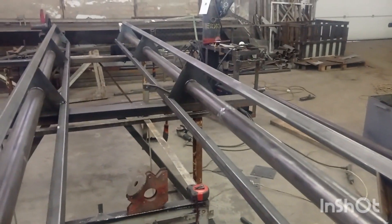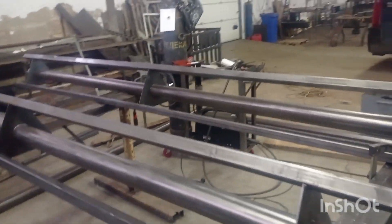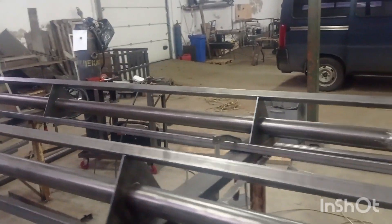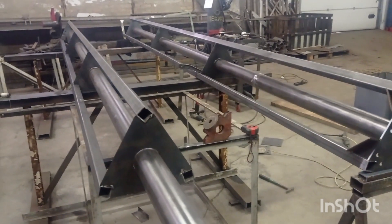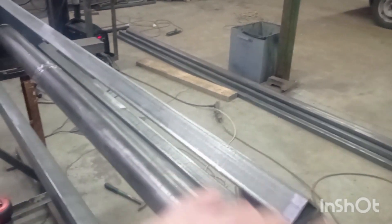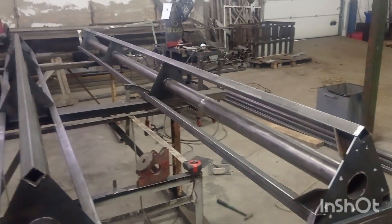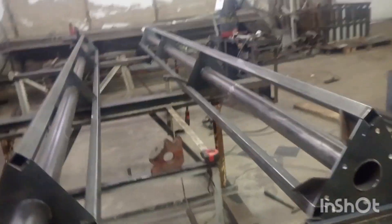Don't worry that it looks like only a triangle at this moment — it does not require too much support because it will be physically connected to all the grapes house construction. It will be up to five meters high, fully stretched and fully connected to the grapes house. It'll be a whole monolithic unique metal construction — that's what it's going to be.